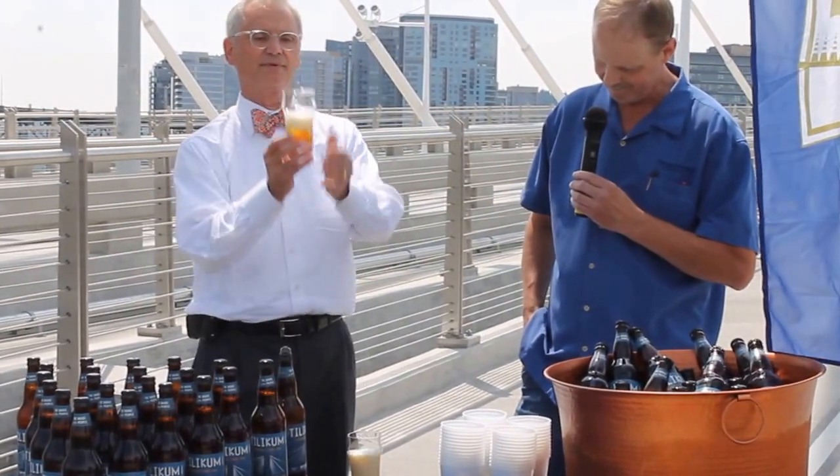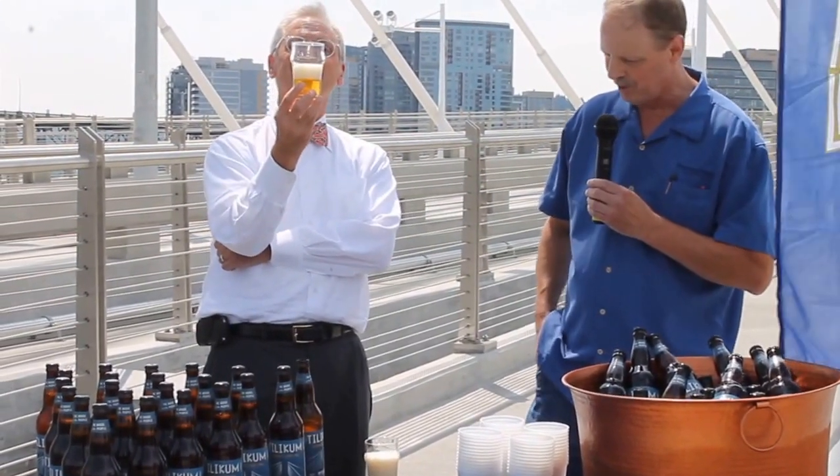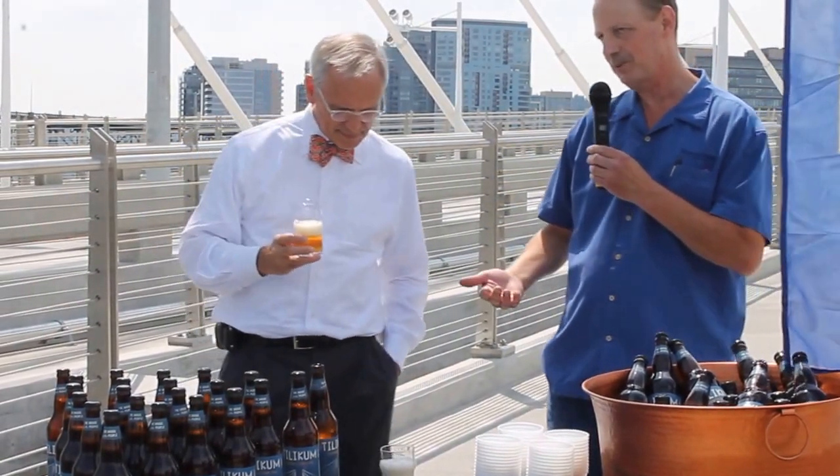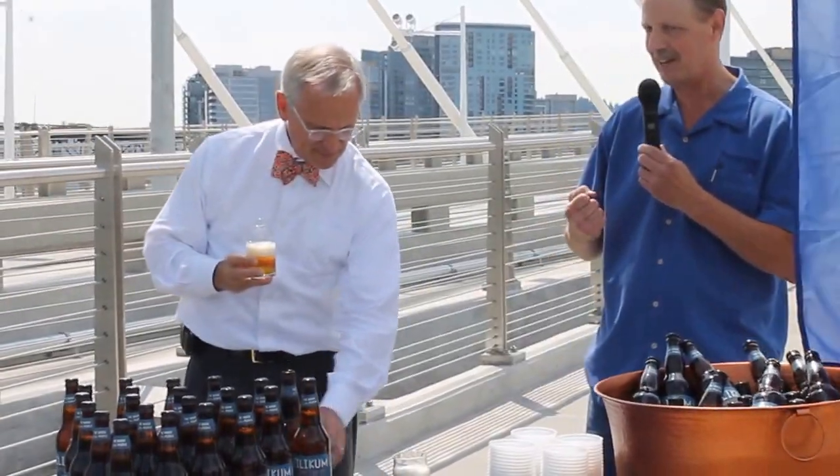That's a beautiful pour. So malted white wheat — we've never used so much white wheat in our beer before. So it was a first. We weren't sure if our equipment could handle it, but everything turned out fine as you can see and as you will taste shortly.